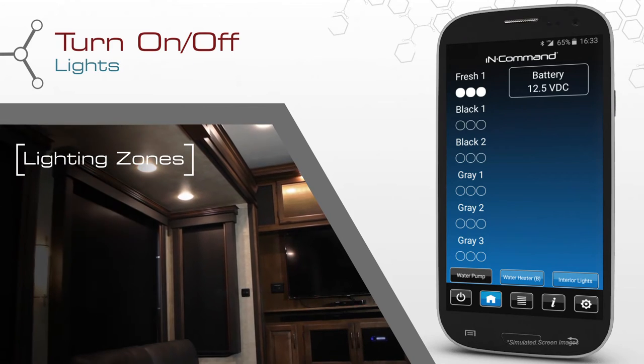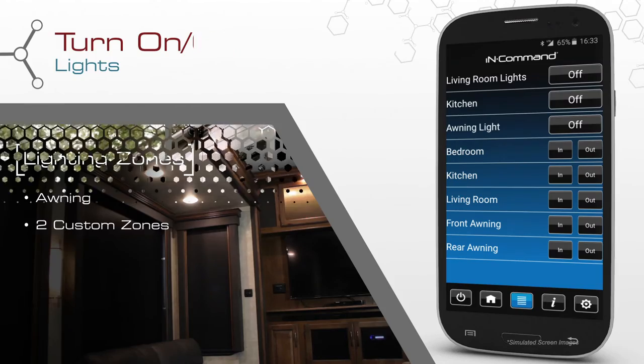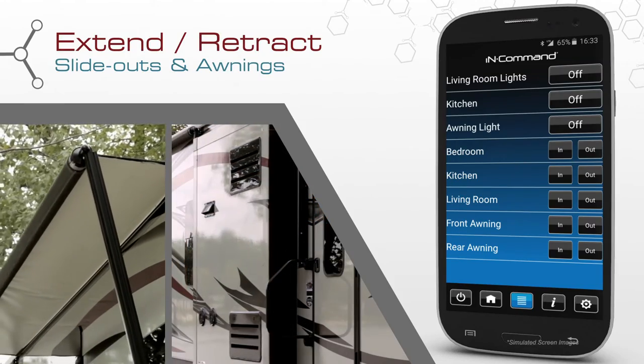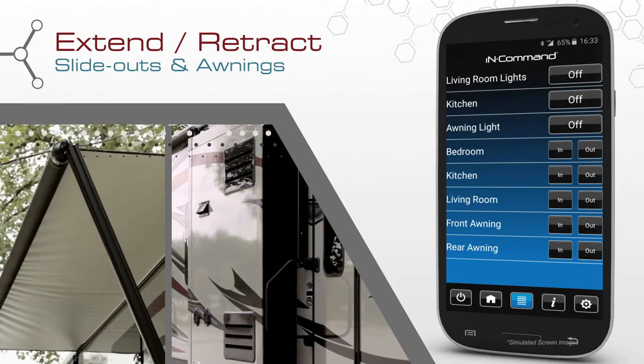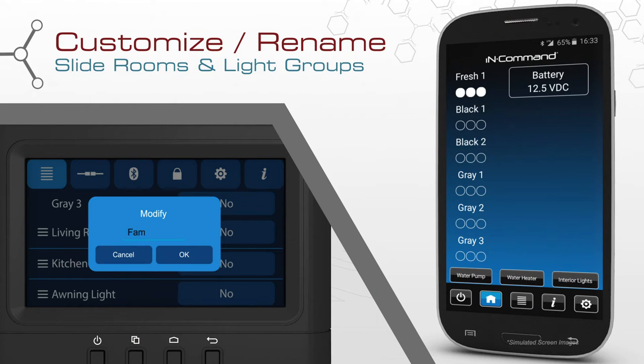Turn on and off lights, including awning lights, in addition to two custom lighting zones. Extend and retract mechanical slide outs and awnings. And for added convenience, InCommand gives you the ability to rename the slide and light controls to fit your preferences.